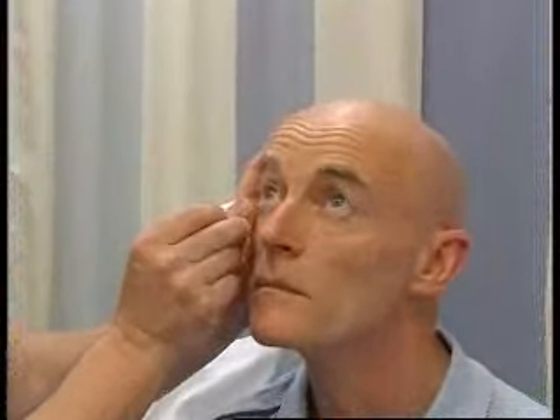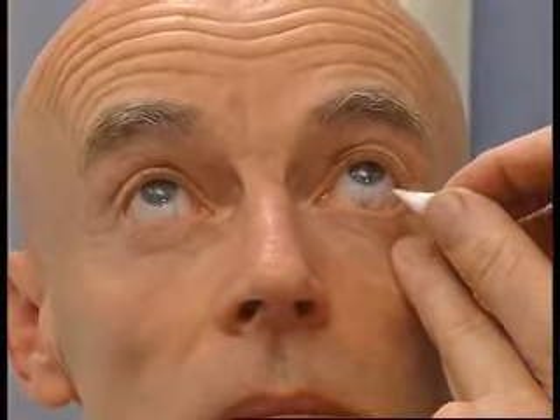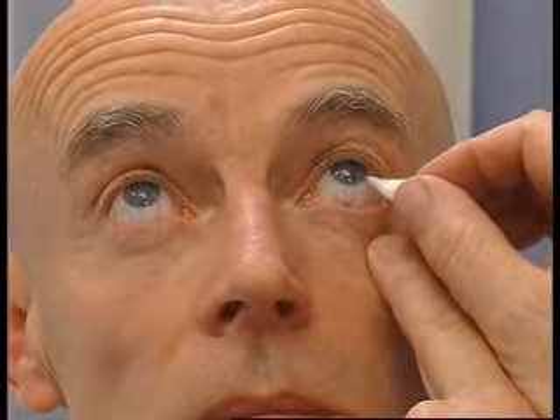Could you look up for me, Hugh? I'm just going to touch the white of your eye now and that shouldn't elicit anything. And then when I put this over to the cornea, there's a bilateral blink. I'm going to do the same on the other side — just look straight ahead, look up a bit. I'm going to touch the conjunctiva, nothing happens. Touch the cornea, bilateral blink.